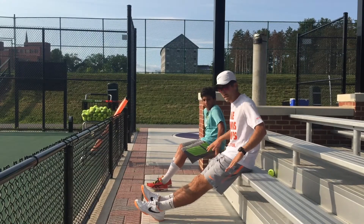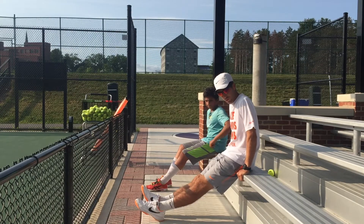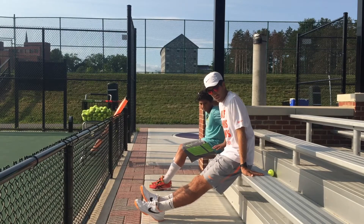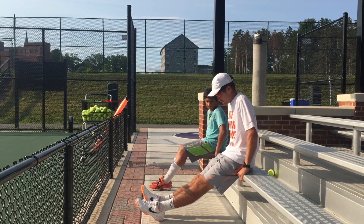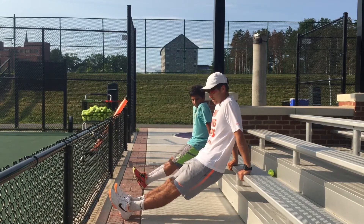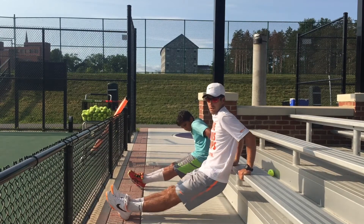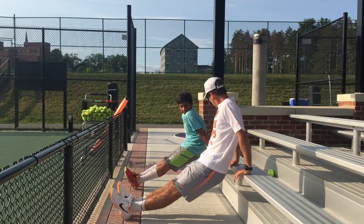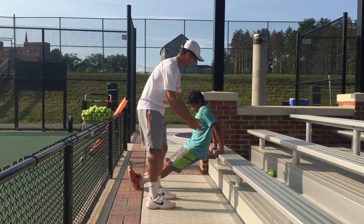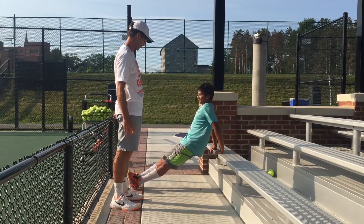Put your hands next to your waist, fingers in front of the surface — don't put the fingers behind the edge, put them in front like this. Legs straight, dip down to 90 degrees and up. Keep more weight on your palms. Don't let your hands slide off — drop down.